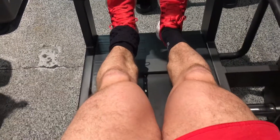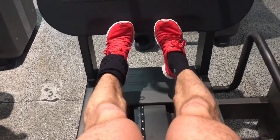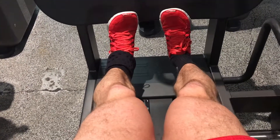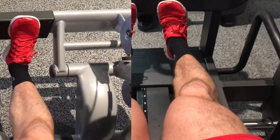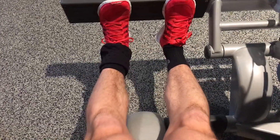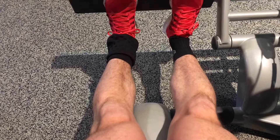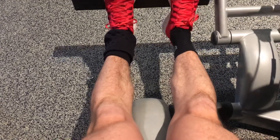Now we have calves, and as you can see my stance is a bit odd, because I need to grow the outer area of my calves, so that's why I have my toes pointed outside. And here we have probably my new favorite calf exercise — I love this machine, it's amazing for your calves, and I just love to squeeze them.